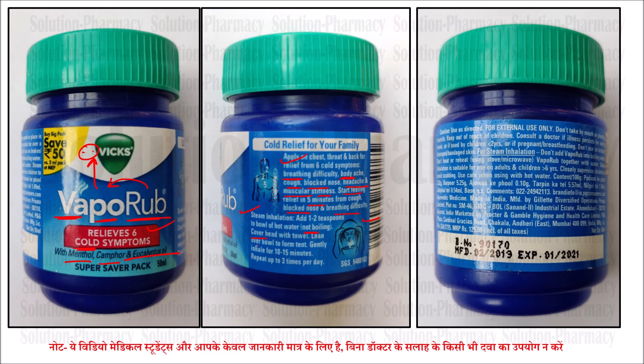The manufacturing date and expiry date are written on the product. Some specific precautions: use as directed; it is for external use only, not for internal use; do not use on the mouth or any dedicated part. The vapor it generates is quite strong.